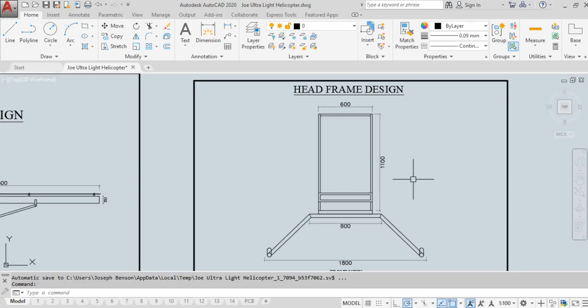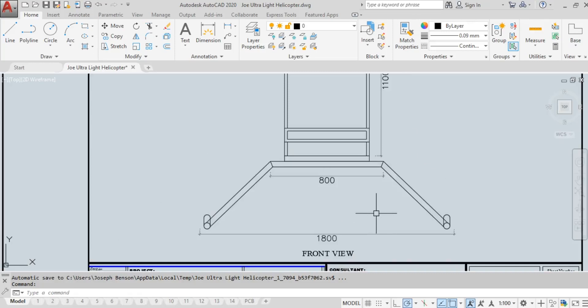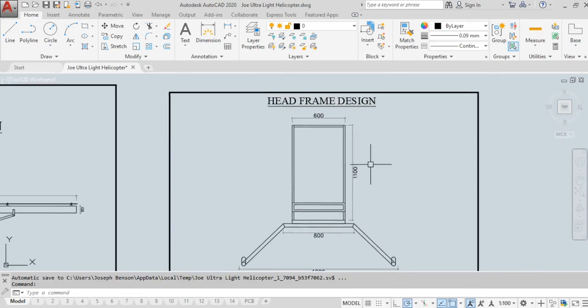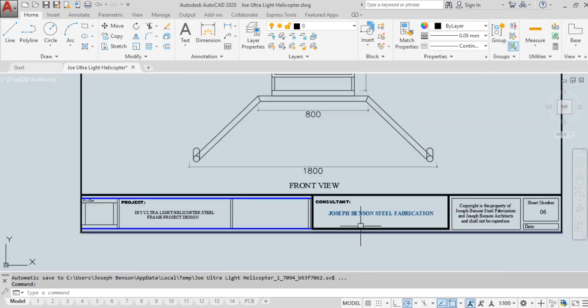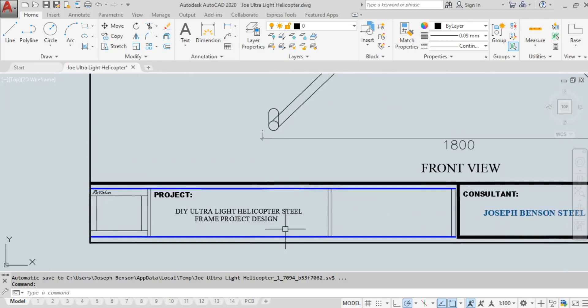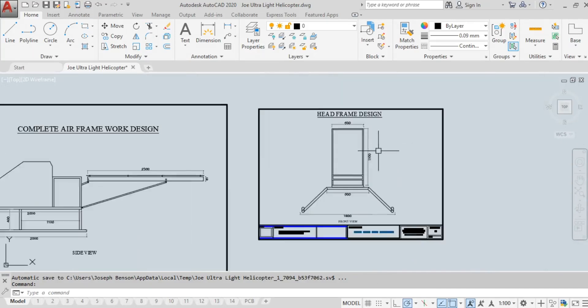This is the front view showing the head frame (fuselage) and landing skid together. The total width of the landing skid is 1.8 meters (1800 mm). The inner width is 80 centimeters (800 mm). The height is 1.1 meters. The fuselage width is 60 centimeters (600 mm). It's designed for one crew member. That's how simple my home-build Benson B1 ultralight helicopter is.